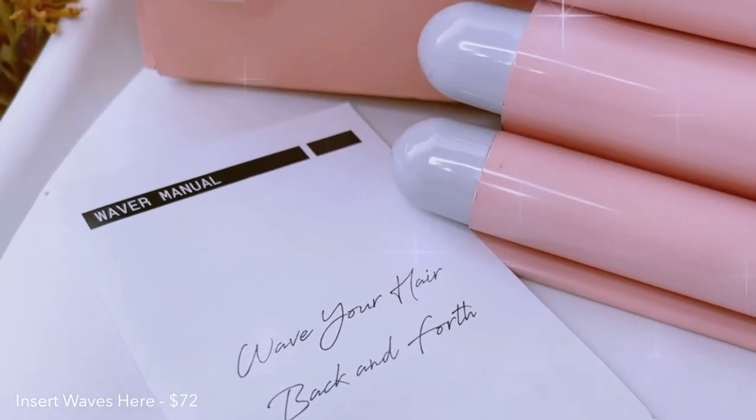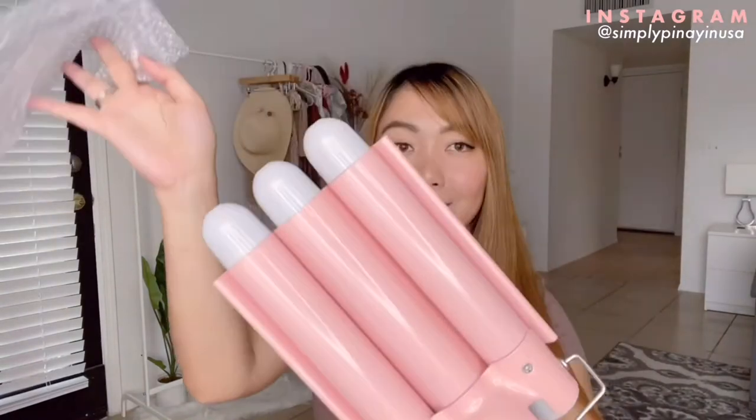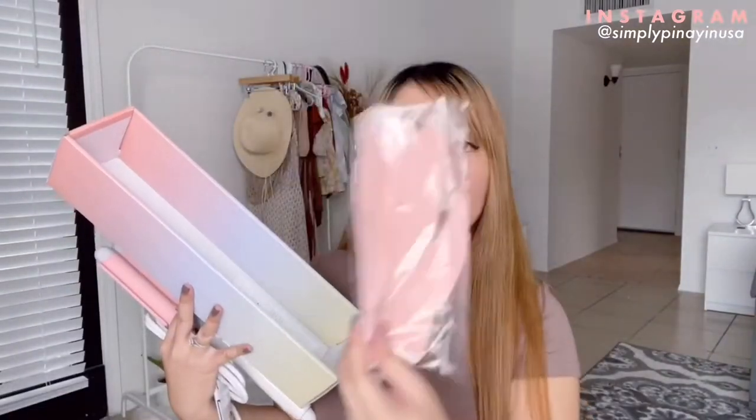Next is the Insert Waves waver tool. It has a very cute packaging and it also comes with a heat resistant glove. I'll be doing a simple mermaid hair look. I already set it to 450 degrees for maximum heat, and now I'm going to start on the right side of my hair.